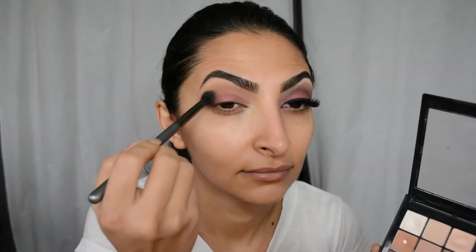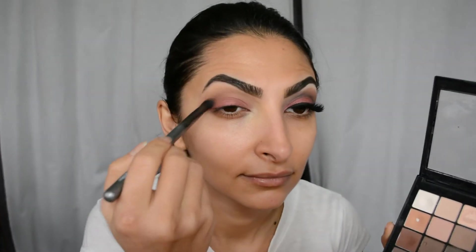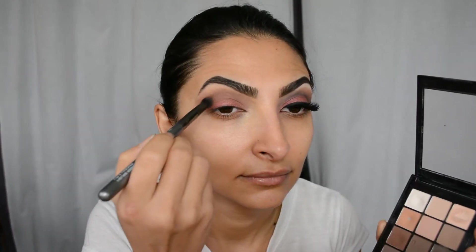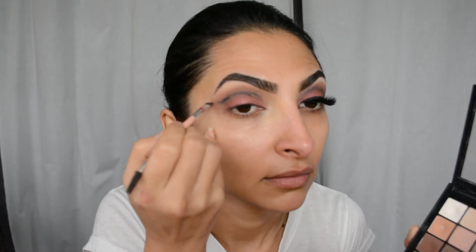Afterwards, I'm going to use that dark chocolate brown color right underneath with a more precise brush, carving out my crease, then going back with the blending brush to blend everything out. Then I'm using the same precise brush with black eyeshadow to carve out the crease even further, then an angled brush to define it even more. I know it looks crazy and imprecise, but we're just going to take that blending brush and blend everything out — it gives you a cut crease look that's softer and easier to do.